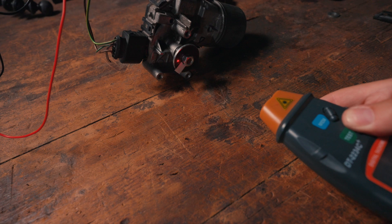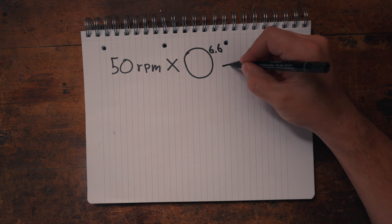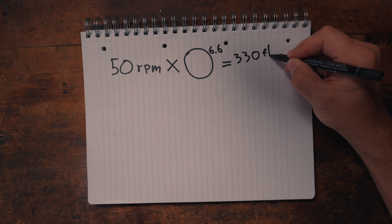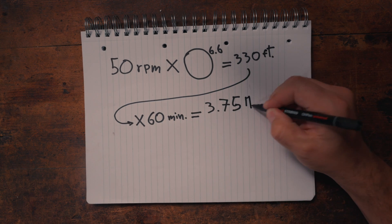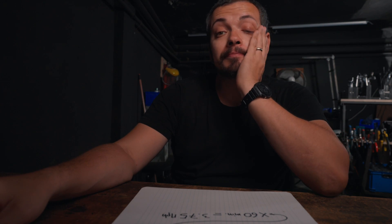Now the real work could begin. Wiper motors have torque but they are slow. 50 RPM times the 6.6 feet circumference of the bike's wheel equals 330 feet per minute. Times 60 minutes equals 3.75 miles per hour. I can walk faster than that. We'll need a gearbox with a speed-increasing factor of at least 5.5 to get in the 20 miles per hour ballpark. Let me show you what I got.